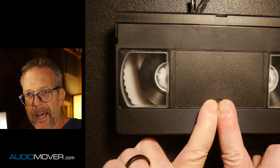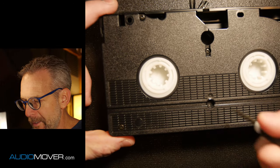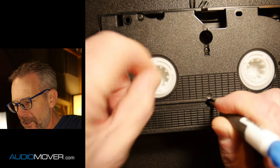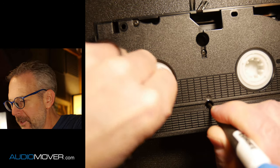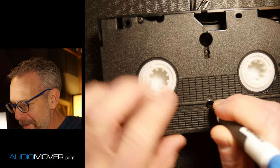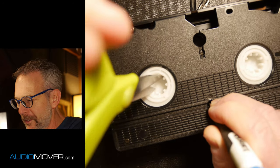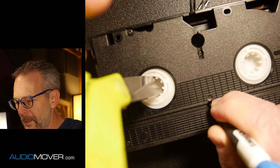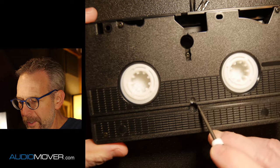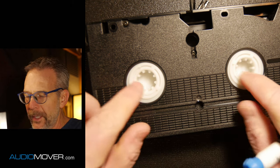When you push play, it disengages that, and then that's what allows it to play freely. When you hit play on a VHS tape, that little hole — if you've ever wondered what that's for — when you push it down, that's what disengages it. You can see now it's turning. This pushes up when the tape is played and it disengages that little mechanism that keeps these spools from turning.